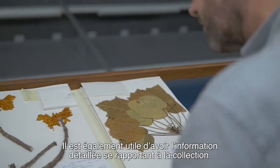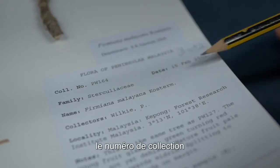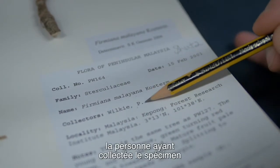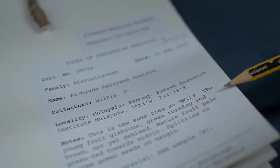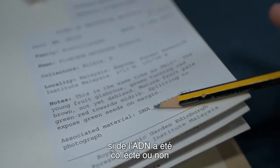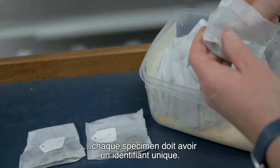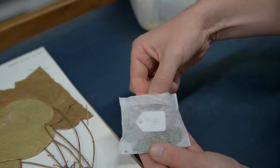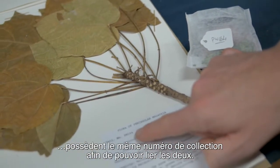It's also really useful to have detailed information about the collection: collection number, date, scientific identification, collector, locality including GPS if possible, general notes on the plant, and whether DNA has been collected or not. Each specimen needs a unique identifier, usually in the form of a collection number associated with the collector name. It is very important that the herbarium and silica dried material are given the same collecting number so that they can be clearly linked to each other.